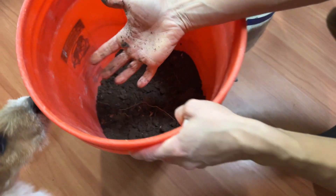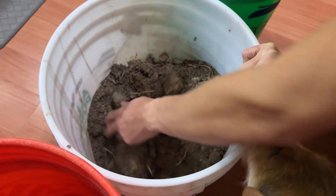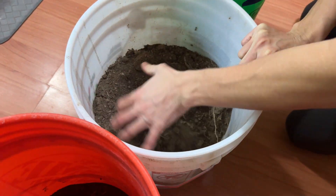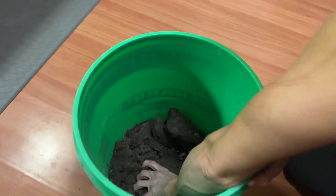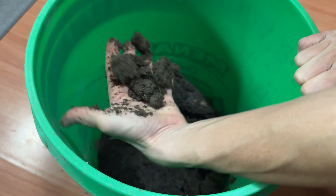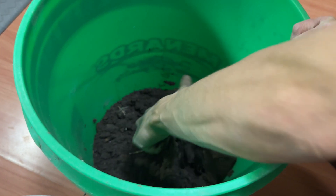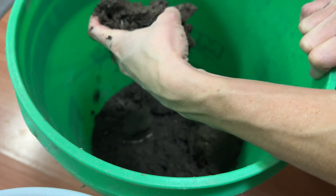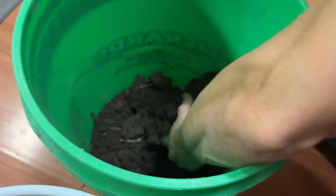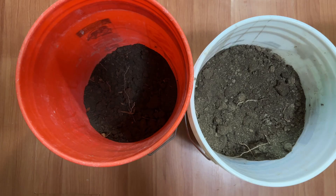Each one of these buckets looks a lot different even though they weren't pulled from that far away from each other. I think we're going to get some really different results. On another note, it was interesting that the bucket from the old cornfield was really wet and the soil was sticking to my hand. They weren't pulled from that far apart, so it was just a little bit interesting.